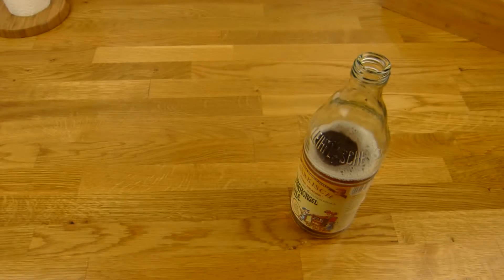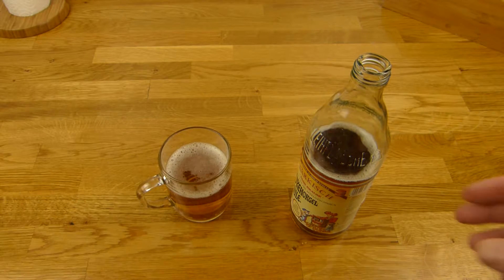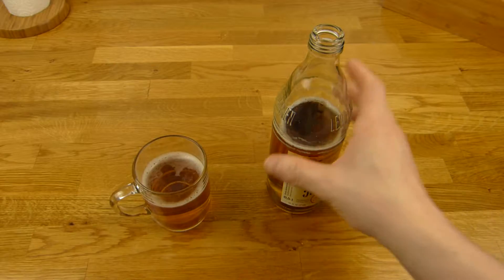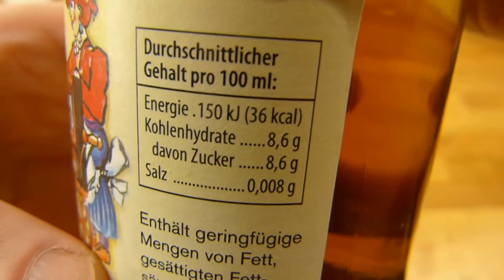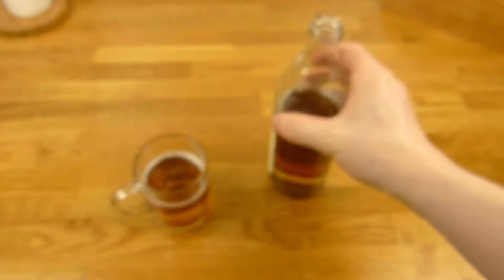Let me sniff it again. More fruits, it's not sweet, it's more rough. Interesting. Where are the calories? 36 calories and 8.6 grams of sugar. Prost!